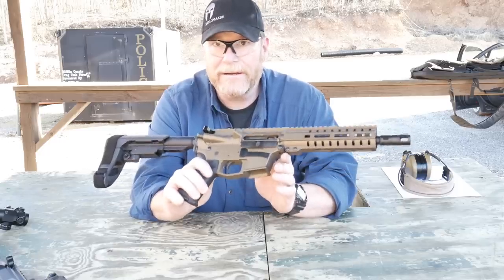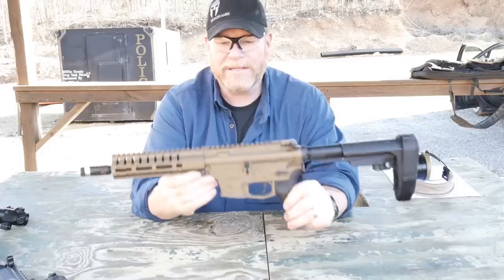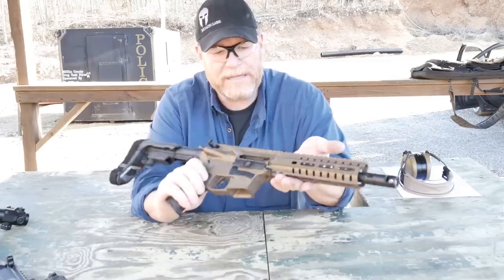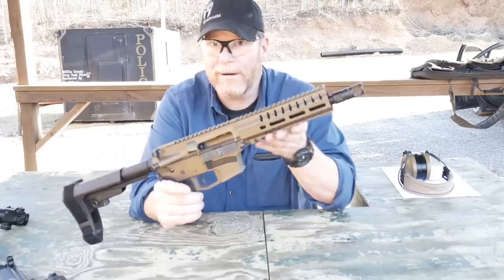This thing right here — the quality of construction, how the upper and the lower match — is truly impeccable. So let's talk about some of the things that make this different from other AR pistol carbines, short barrel rifles, or AR pistols.